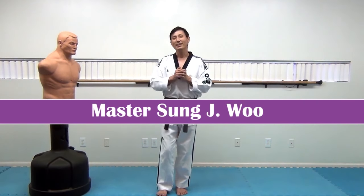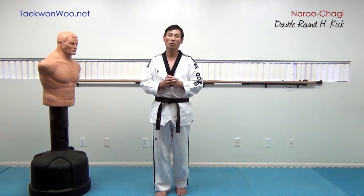Hello and welcome. This is Mastu. In this video, I'd like to take a look at Nare Chagi, which is double roundhouse kick, a little bit more closely.